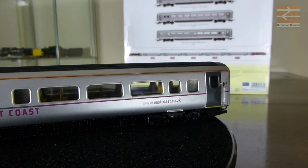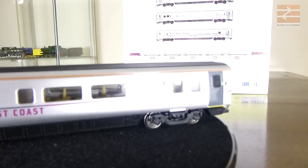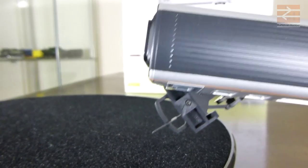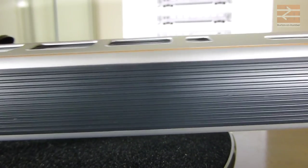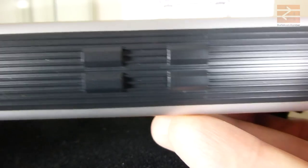There are differences with the roof as well. Looking at the roof for the standard coaches, you can see it's basically plain right along to the end. But looking at the roof for the buffet coach, it's plain at the end that has the normal windows, but as we get above those narrow windows there are some vents there for where the cooking and so on would occur.